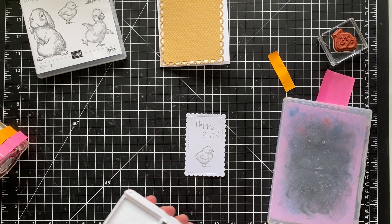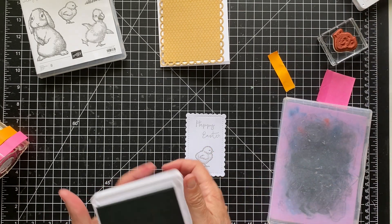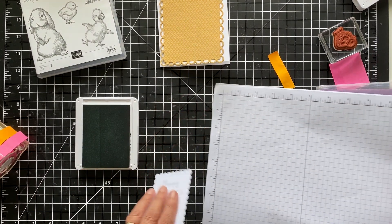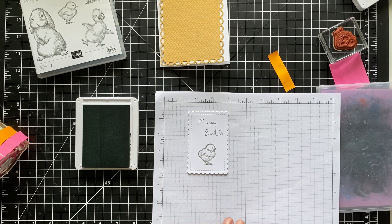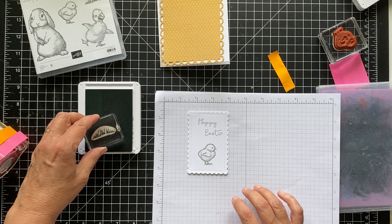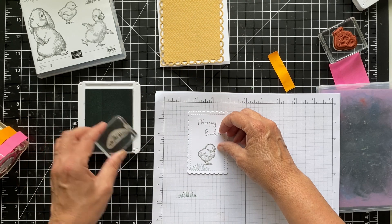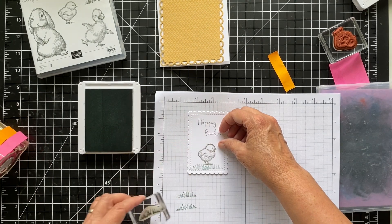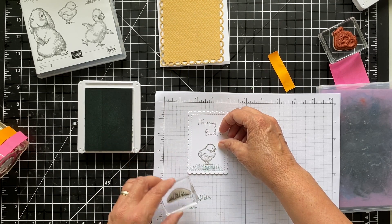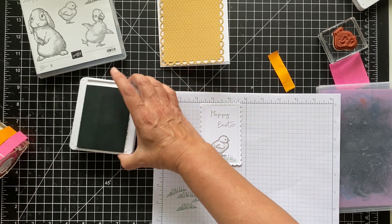Now I want to stamp some grass. I'm using Soft Succulent on another card, so I figured I'd use it here as well. I think I might want to stamp it off first because it is a little dark for this card. So we're just going to ink it and stamp it off, then put it here and do it a couple of times. Okay, so he's just walking through the grass.